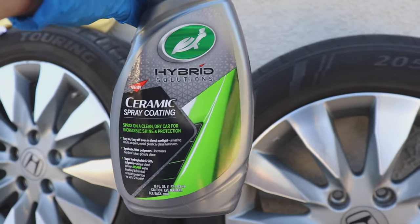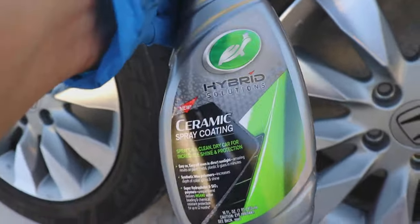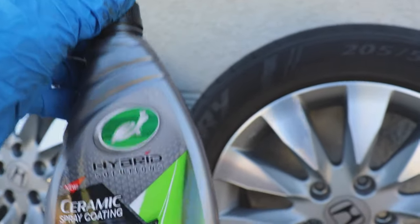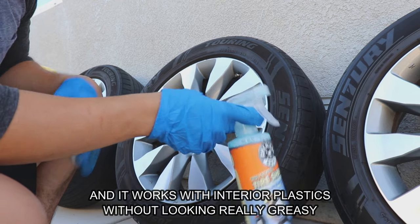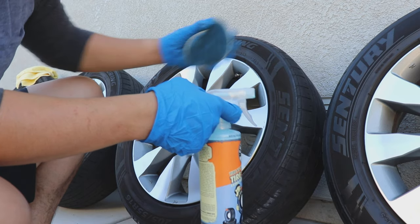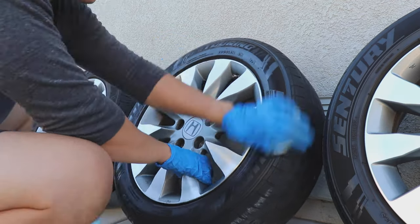Now it's time to add the Turtle Wax ceramic spray coating. I think this is a really good product for a spray ceramic coating — it's not real ceramic coating, but it works pretty well, and I've noticed slickness up to about three weeks after applying it. For the tires, I'm going to be using the Chemical Guys tire shine. I really like this product because it looks wet when sprayed on, but once it dries it doesn't give that oily look — it just gives that new tire look.